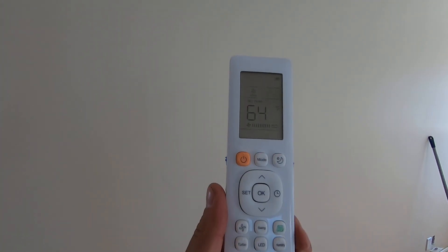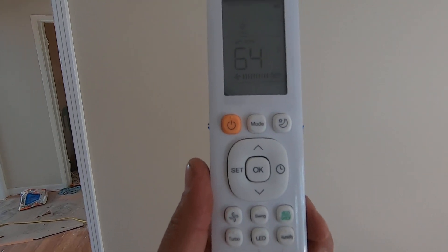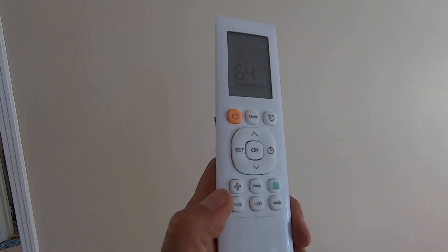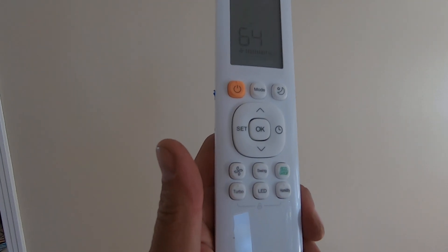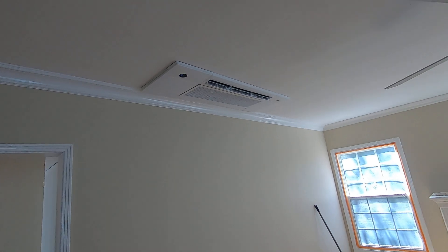It uses a cool remote control that shows all your settings. You have a mode button to switch between cool, heat, auto, and fan. There's also a turbo mode — if you walk in and it's really hot and you want it at 65 degrees, you hit turbo and it automatically runs at the highest speed until it hits your target temperature. Now I'm going to walk into the other bedrooms and show you how we did those.